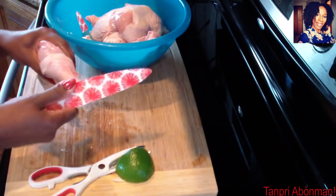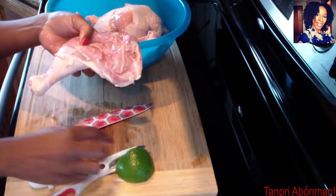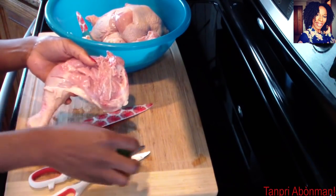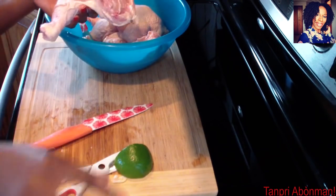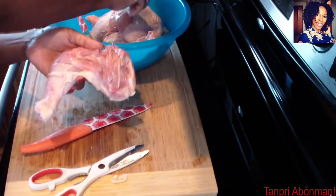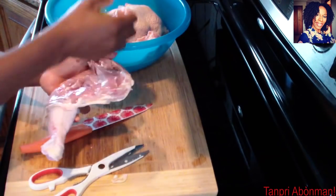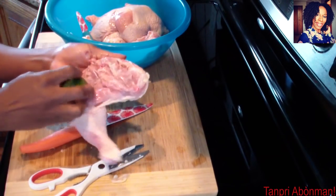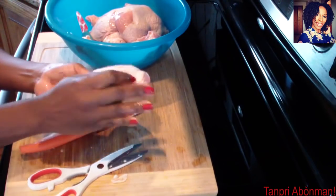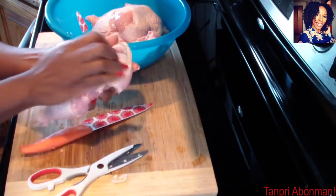I want to keep it in the bowl and remove everything. Now, I'm going to do it. Let's put some salt. Take the citron. Let's put some salt.